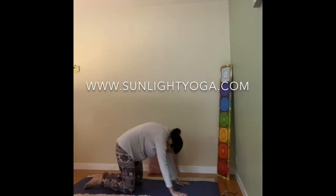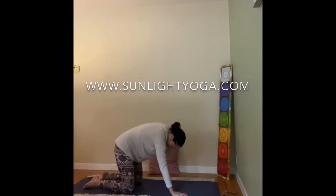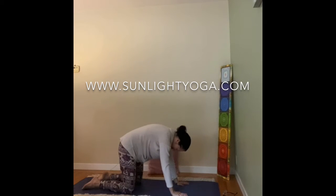And when you feel ready, hold your scared cat pose, stretch the arms, feeling a gentle stretch between the shoulder blades, relaxing the neck.